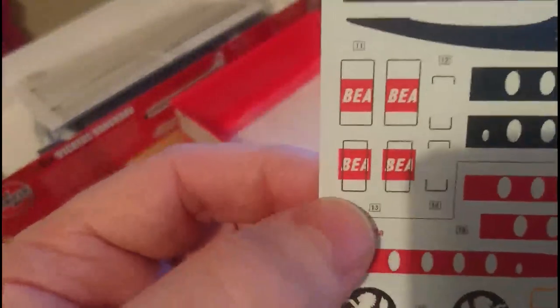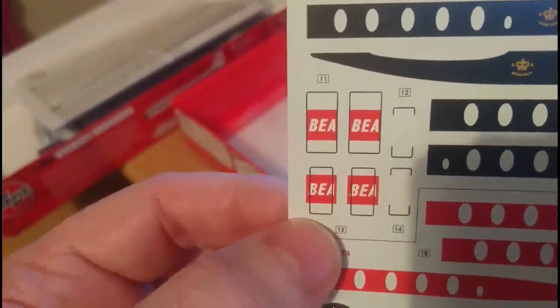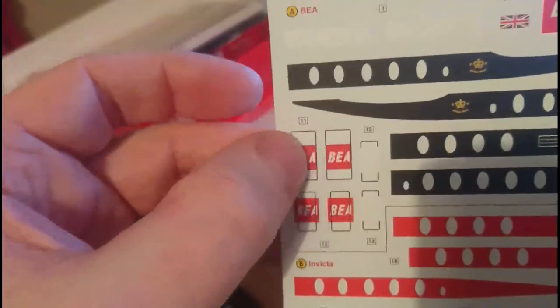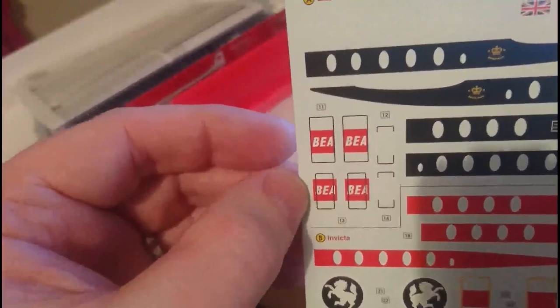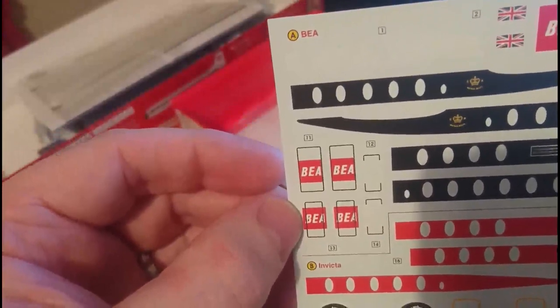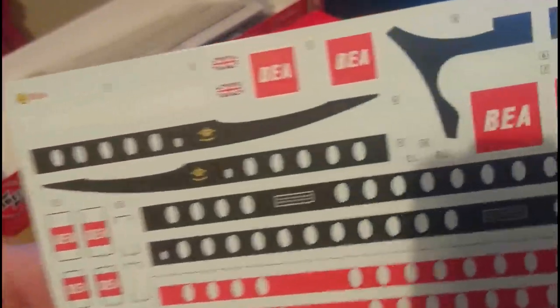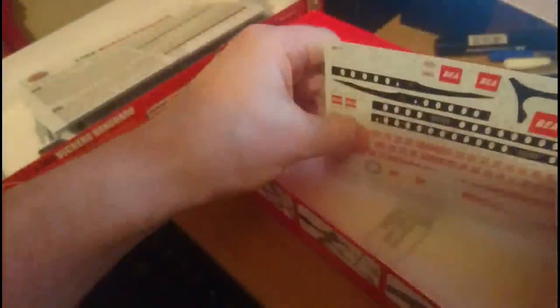Something interesting about this decal: the BEA square goes off the edge, and there's a reason for that. When you have the doors in the closed position you use one set of decals, but when the doors are in the open position for the BEA variant you use these alternative decals, because the little red flashes will actually go around the edge of the door. Decals are notoriously difficult to turn around a very faint edge, but it is interesting that they've incorporated that.